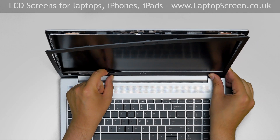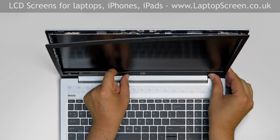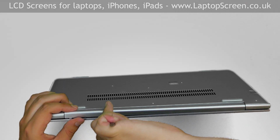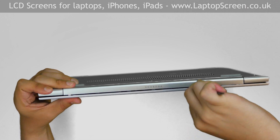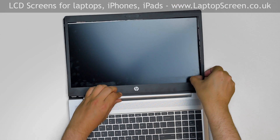The bottom edge is glued to the LCD. Once the bottom edge is separated, flip the laptop over and using a plastic pick, unsnap the hinge cover from the back cover. Open the laptop fully and carefully remove the bezel.